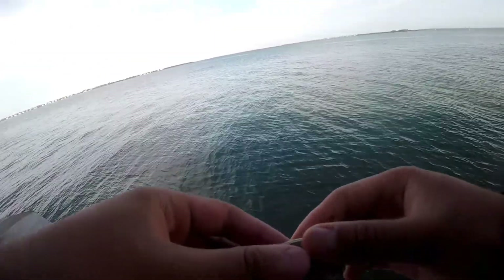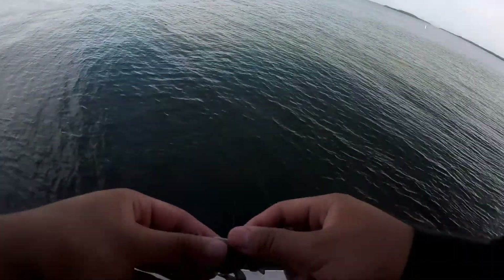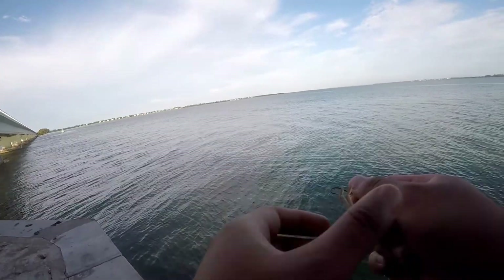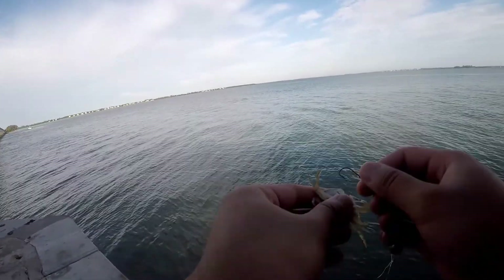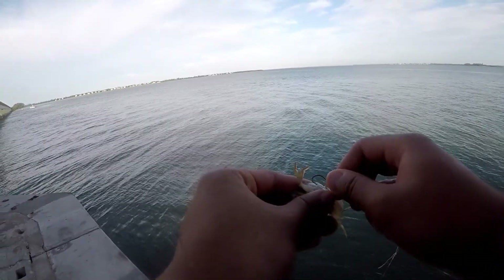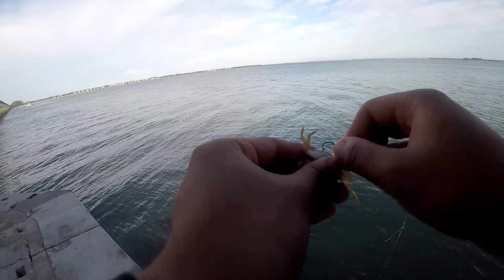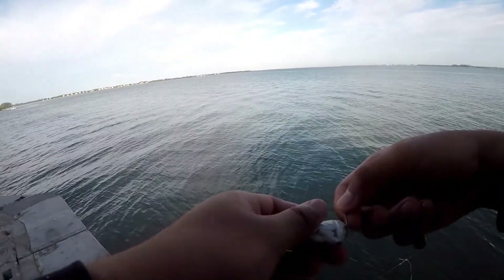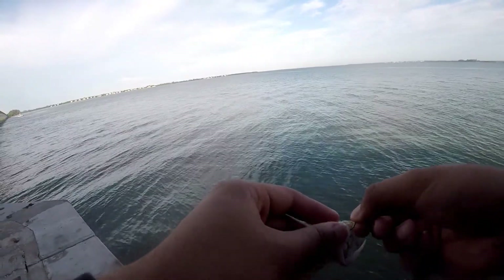So this is the bait I'm using — small sand or blue crabs right here. I'm using them because I came out yesterday, two days ago, and I caught sheepshead, so I'm gonna try to get one again. Crustaceans are generally the bait of choice. I already worked off the big claw, so I'm just gonna hook through it, through that hole, and out the back of the arms.